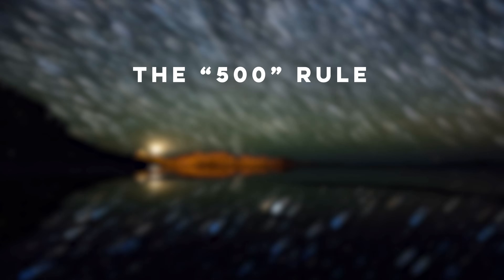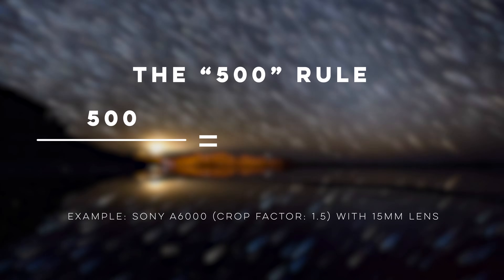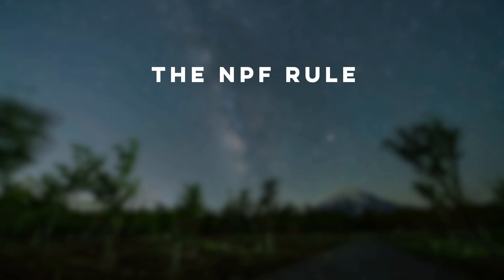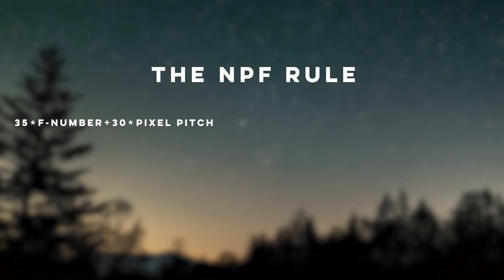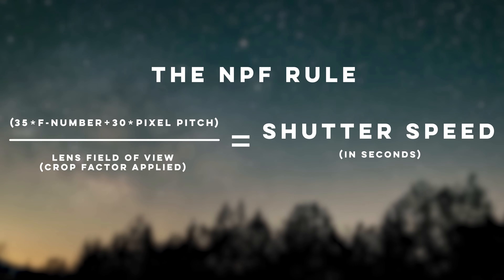To find the right shutter speed, we can use math. The 500 rule divides 500 by the field of view of your lens adjusted for crop factor to give the correct shutter speed. For example, on a Sony a6000 (APS-C, crop factor 1.5) with a 15 millimeter lens, that gives around 22 seconds. On high megapixel cameras, a 400 or 300 rule may be necessary. For greater accuracy, use the NPF rule: (35 × aperture + 30 × pixel pitch) ÷ focal length, remembering to do the calculation inside the parentheses first.